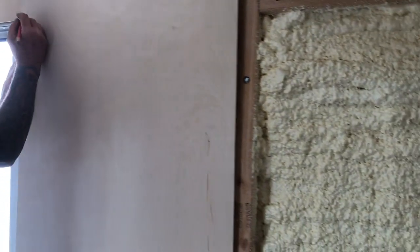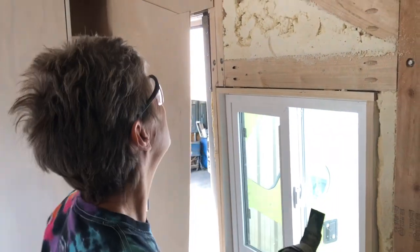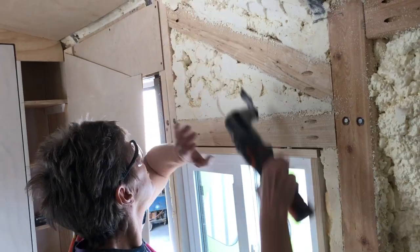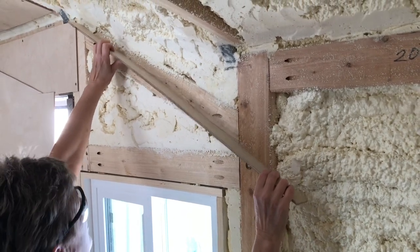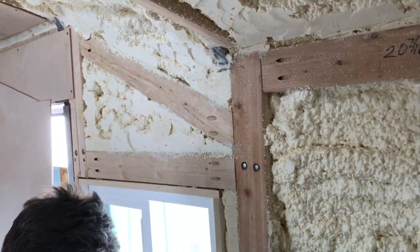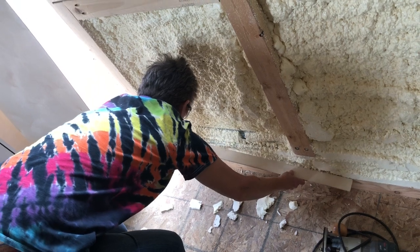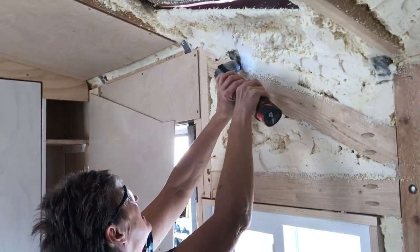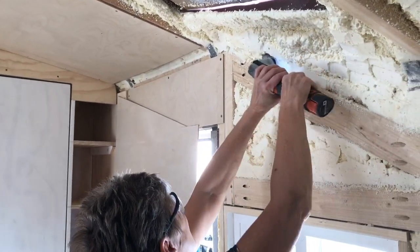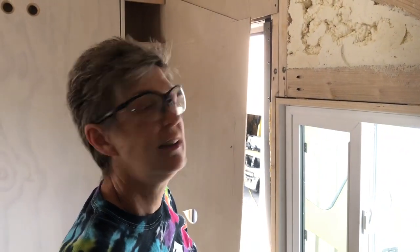There's some foam back here that's holding the panel out — we need to clean that off. We'll get a straight edge and clean up that edge. The raceway — the wire track — is going to go up here along the top.